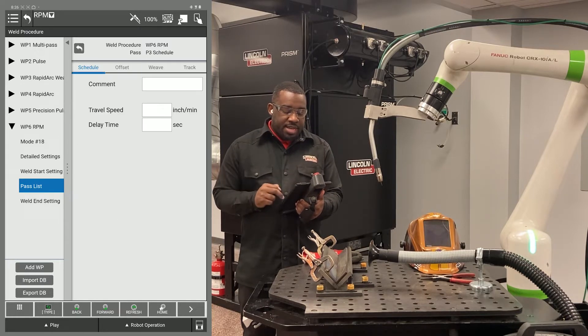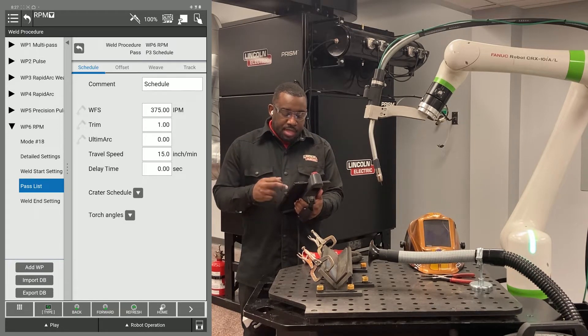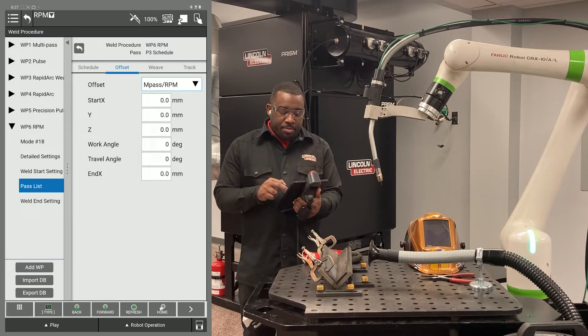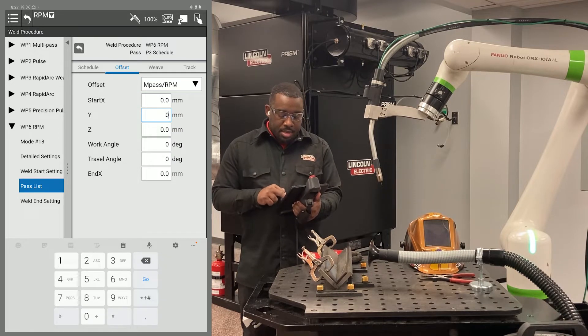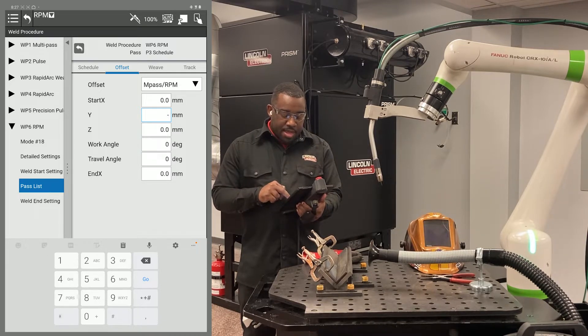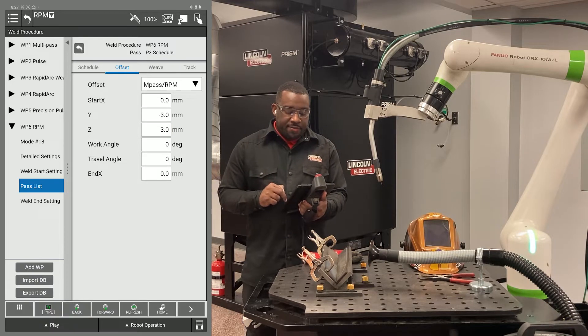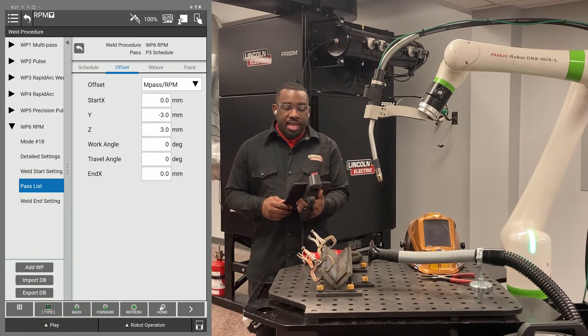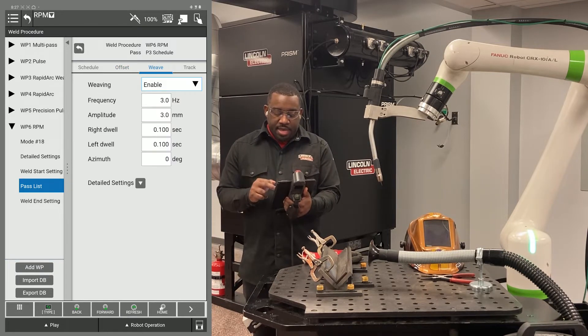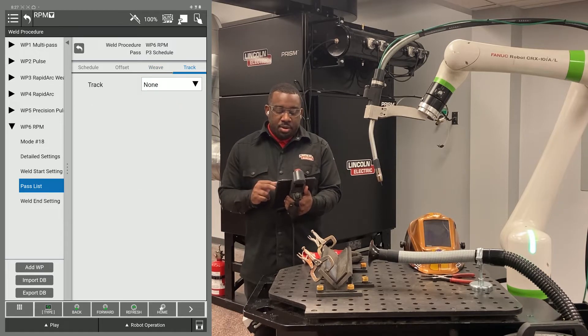Go to your third pass. Enter your parameters in the schedule tab, set offset to M-pass slash RPM. Whatever you entered for your second pass Y offset, you want to do the opposite for your third pass. I used positive three for my second pass, so for my third pass I'm going to use negative three. Always want your Z to be positive — if you put a negative value into your Z, you'll be going in the direction of your plate. Enable your weave again. Tracking is still going to be none.